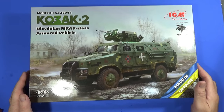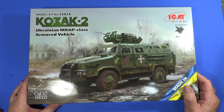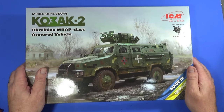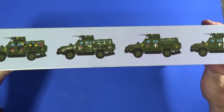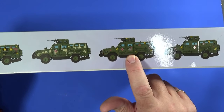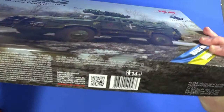Here's the box of the ICM Cossack 2. It says Cossack 2, model kit number 35014. As it says, it's a Ukrainian MRAP class armored vehicle — mine resistant ambush protected — in 1:35 scale, and of course it's made in Ukraine. This kit was made apparently with the assistance of Practica. On the side of the box we have four color schemes that come with the kit. I'm not entirely sure which one I'll do yet — possibly this one, maybe that one. The ends just have a reprise of the box artwork.